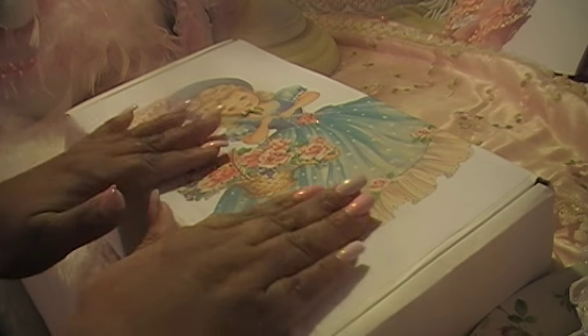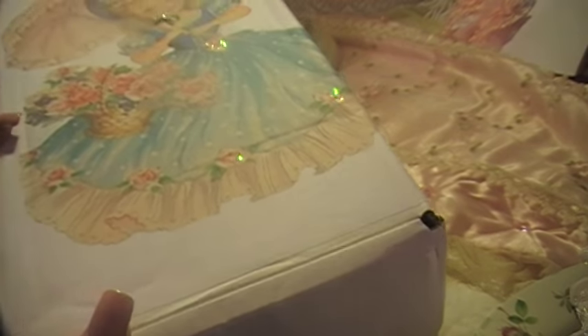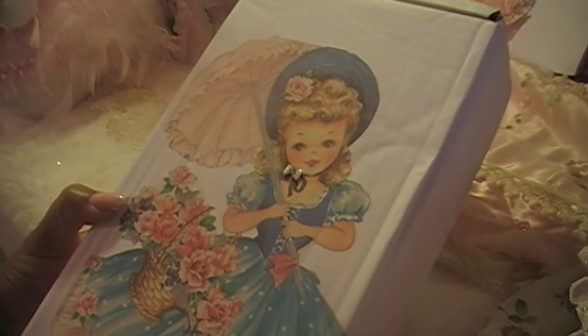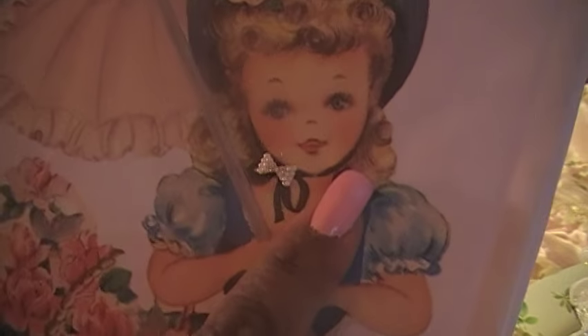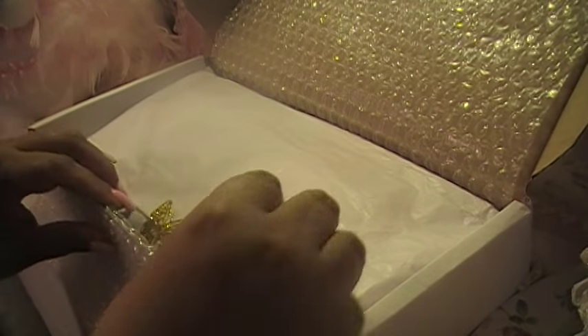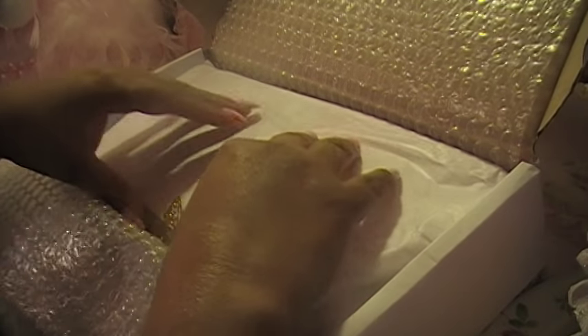Hi everybody! I'm here with the monthly kit from Lisa's craft shop. Look how pretty this box is — isn't it gorgeous? I love it! And I like the little bow, isn't it cute? I could use that for my nails. Look how beautiful this is, isn't it gorgeous? Oh my god, I'm so excited. Look at that butterfly — that's so pretty, I love it!